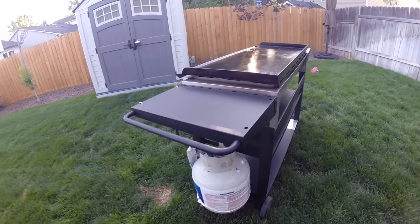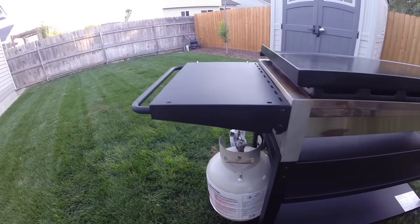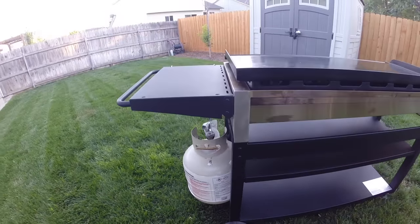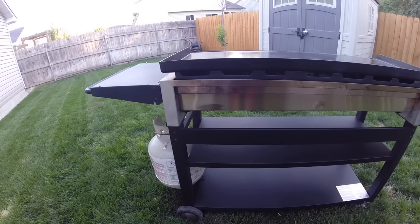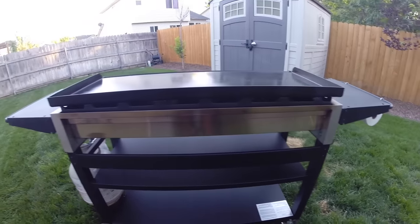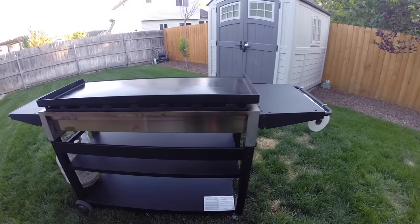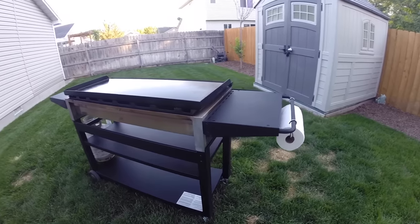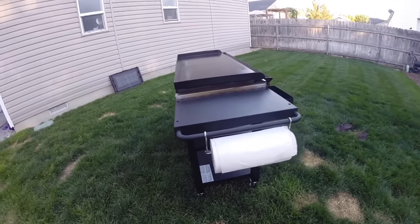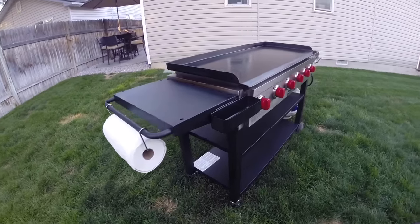It has two side folding shelves — there are no screws to remove to take them off. The shelves can fold to the side, though on this model the right shelf doesn't fold all the way down because the propane tank is in the way. There's also a support brace in the back to stabilize the unit. With shelves fully extended, the total length is about six feet five inches; with shelves folded down, it comes in at 58 inches.